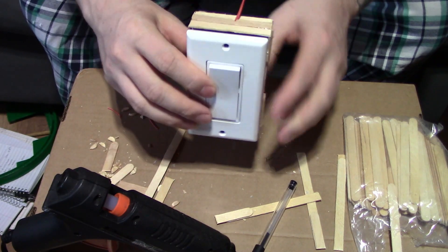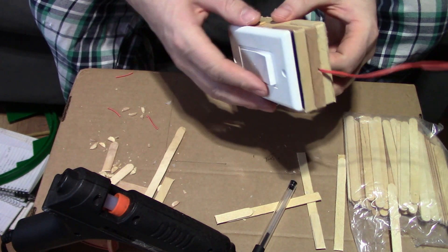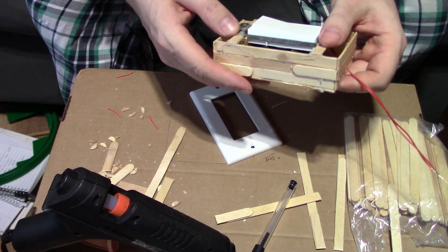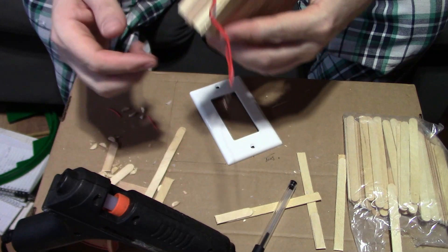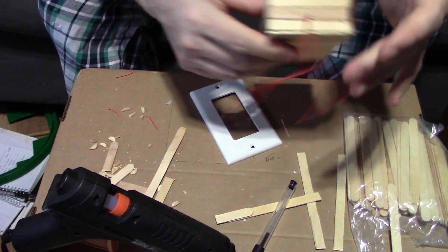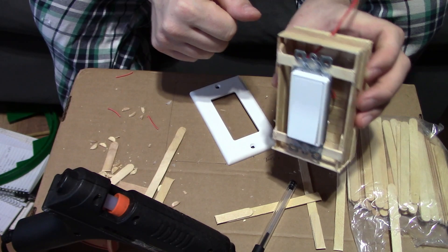I'll screw those on and I've got a nice neat better-looking box for my switches. This one's not getting screwed on yet because I'm using it as a standard. There are only two wires going in and out because there's only one lead that gets connected. This is much better. I have to make a few more of these, so it's going to take a little bit of time, but I will make myself some light switch boxes.